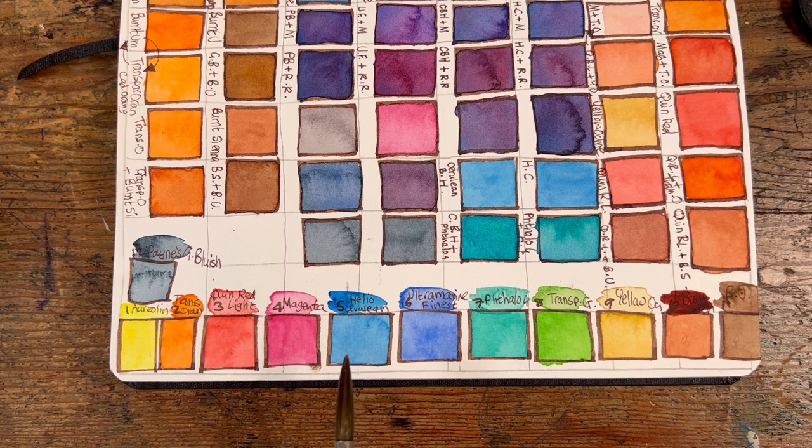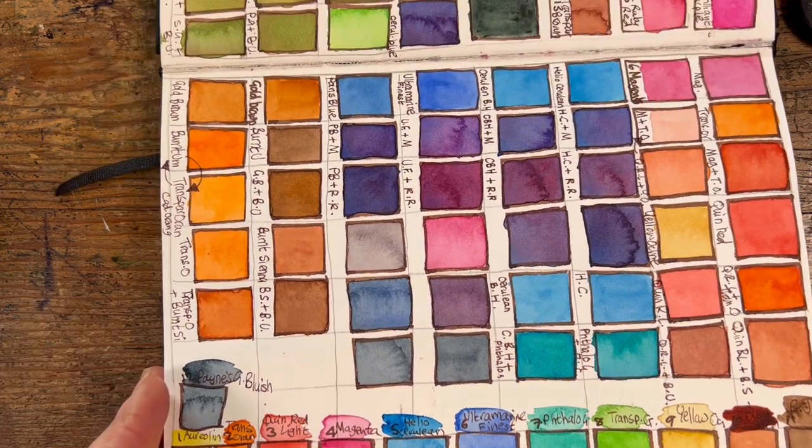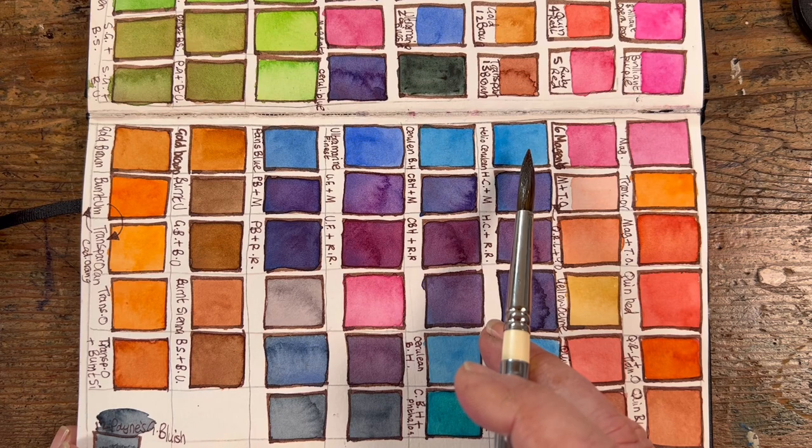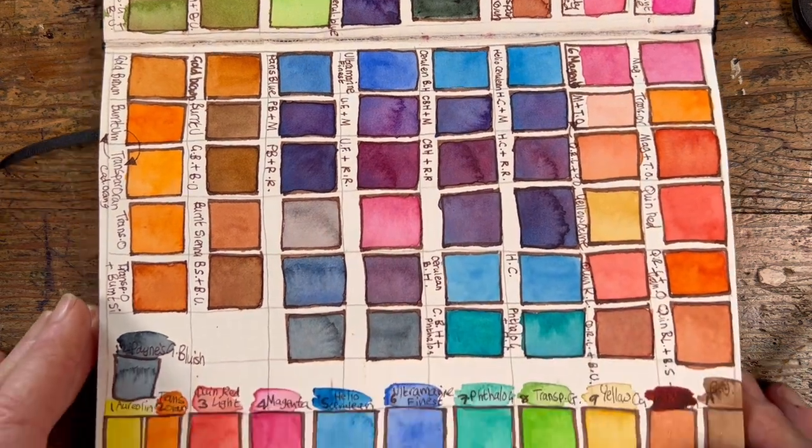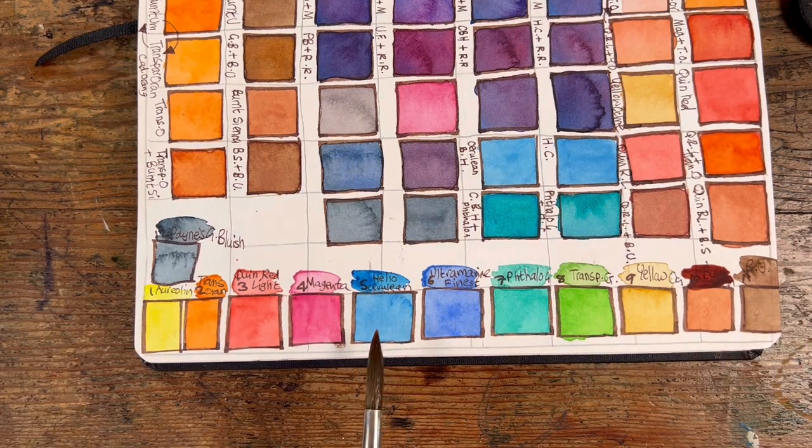Magenta is vital because it's a beautiful clean pink and makes gorgeous purples when mixed with some of the blues. Next, I was very torn between cerulean blue hue and helio cerulean — there was so little between them, but I went with cerulean blue hue. Then ultramarine finest, a slightly granulating color that is just very useful — can't argue with that.